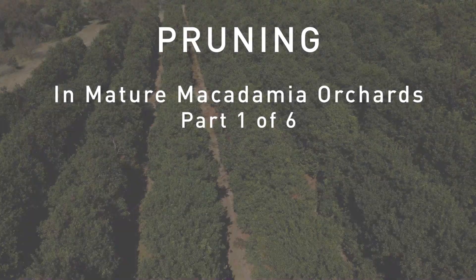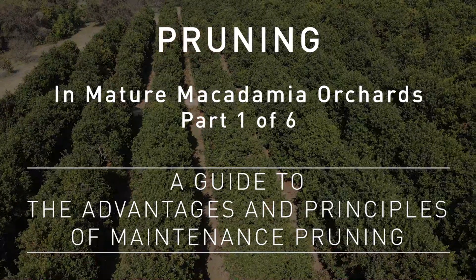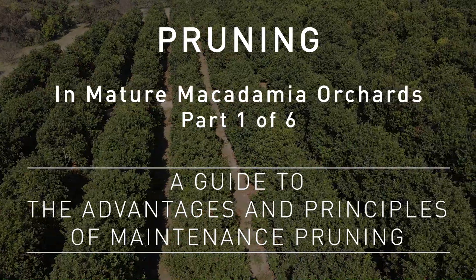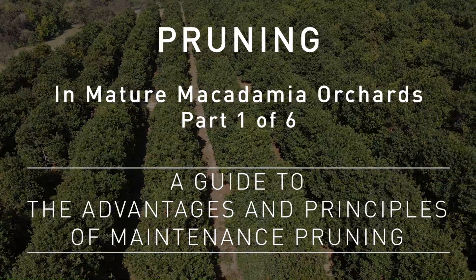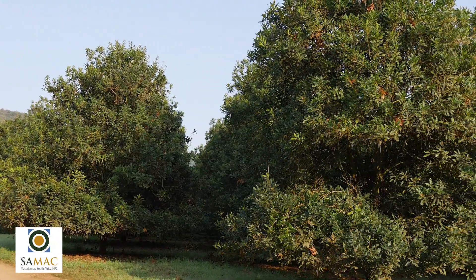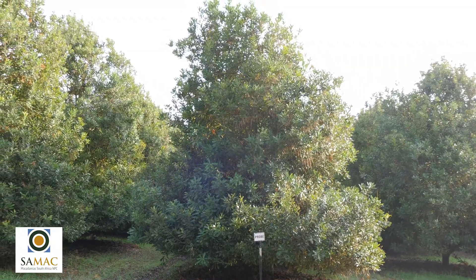In this video we will describe the advantages and principles of maintenance pruning in mature macadamia orchards. Why do we prune? We prune to control tree size and tree shape. Pruning is advised for several reasons.